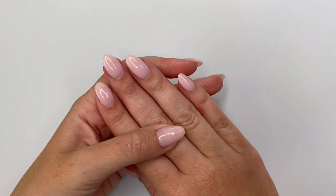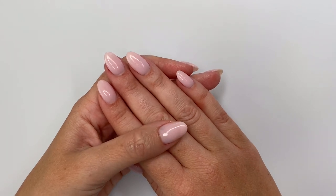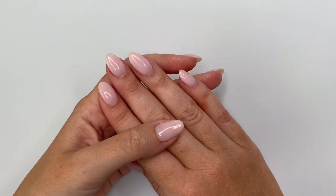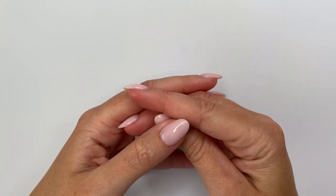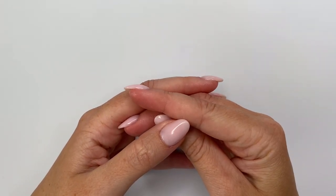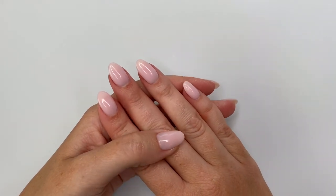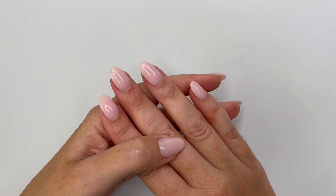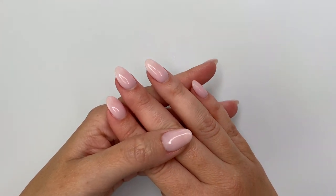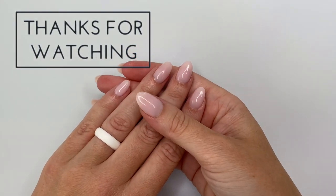That is it for today's do's and don'ts episode on cracking and chipping. It can be as simple as just adding more strength where you need it depending on your nail shape and lifestyle. I hope you found this video helpful — feel free to leave more questions or anything else you're struggling with down in the comments. Thank you so much for hanging out with me today. I hope you have an amazing rest of your day and I'll see you in the next video.